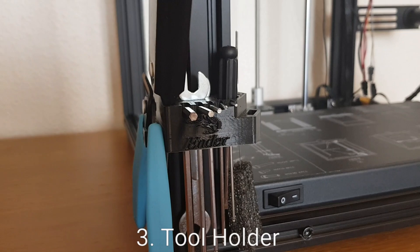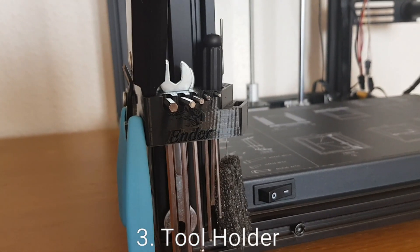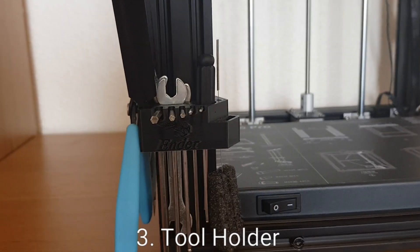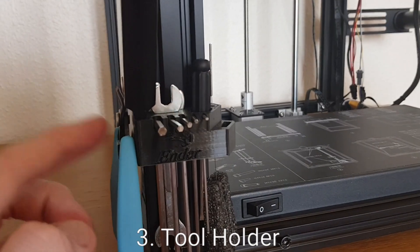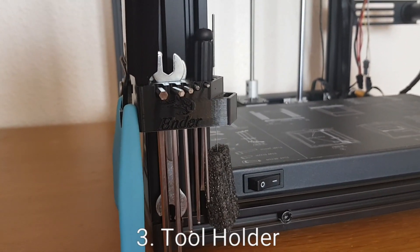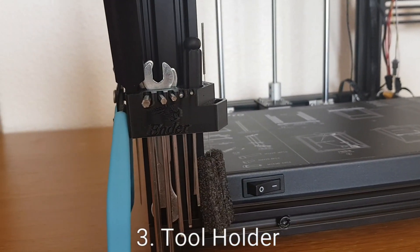This 3D printed tool holder is a great accessory for the printer. It takes all of the tools that come with the printer and lets you store them conveniently on the side so you can just grab them whenever you need to do any sort of maintenance.